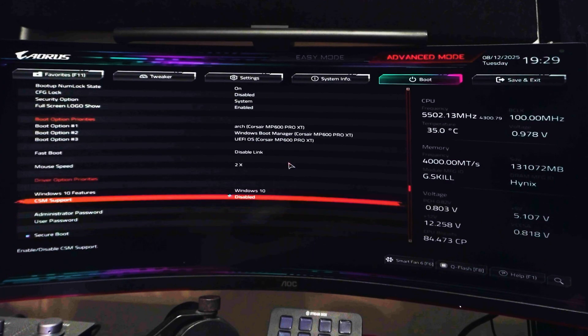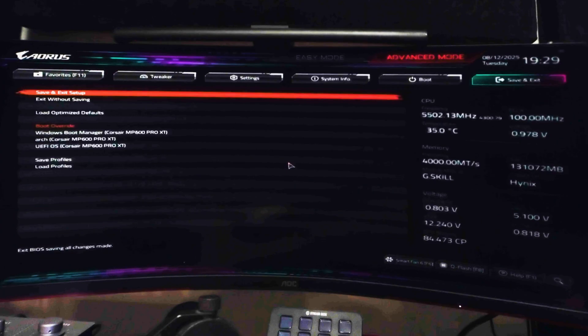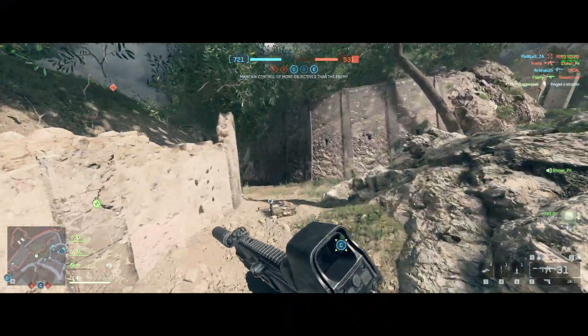Just like that, you can hit Escape, hit right to get to Save and Exit, and choose Save and Exit Setup. By doing so, you'll save your changes and get back into Windows with Secure Boot turned on and UEFI mode.